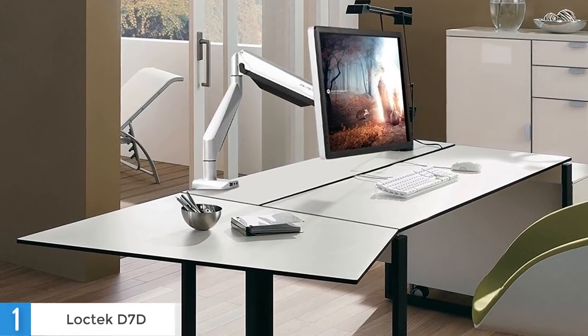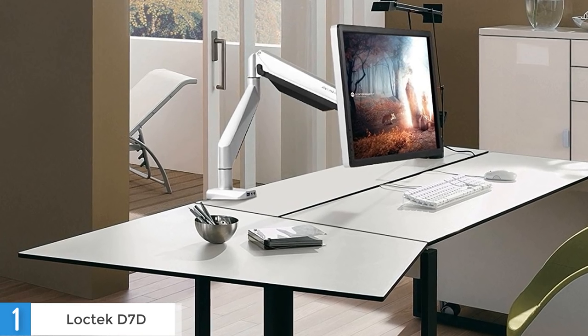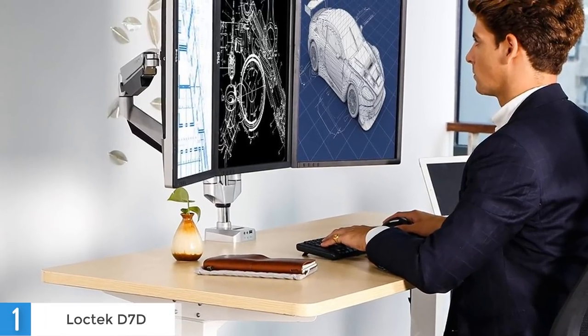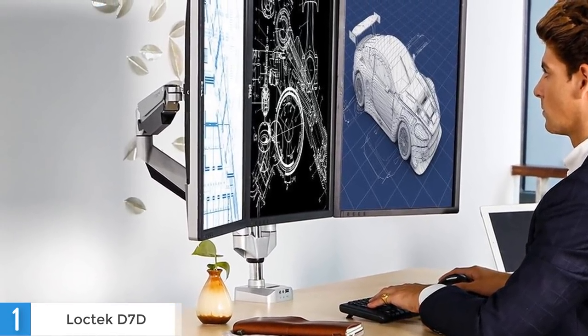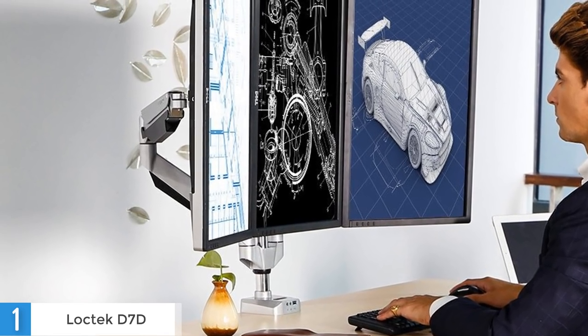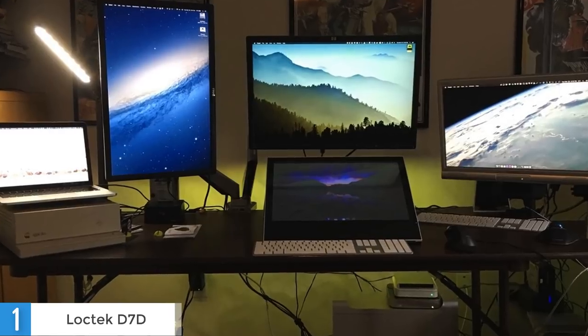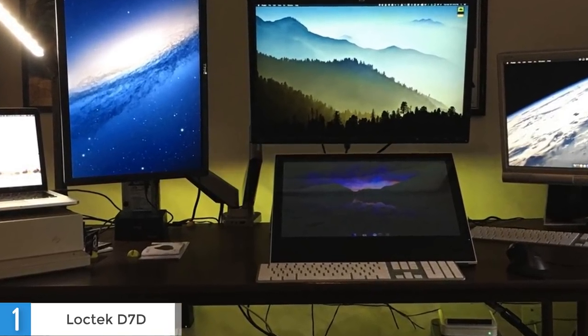The LOCTEC D7D is for anyone looking for a dual-monitor setup. Each arm allows a wide range of adjustments, providing a wide variety of ergonomic positions for all types of users. Unlike its smaller brother the D5D, the LOCTEC D7D comes with a sturdier and more impressive build, as the manufacturer advertises it as aircraft-grade aluminum. The shiny arms add fantastic appeal to the overall aesthetics of this monitor mount.